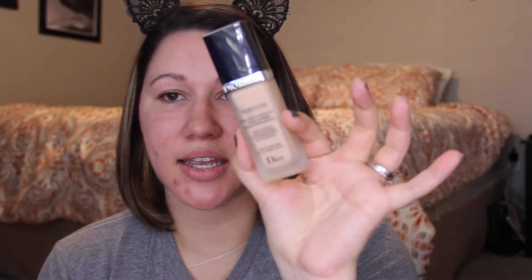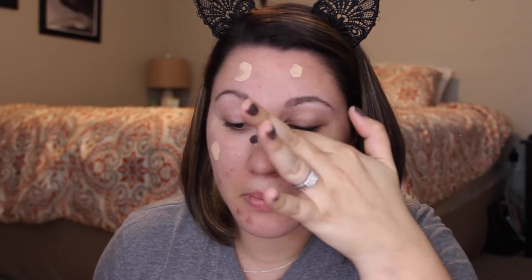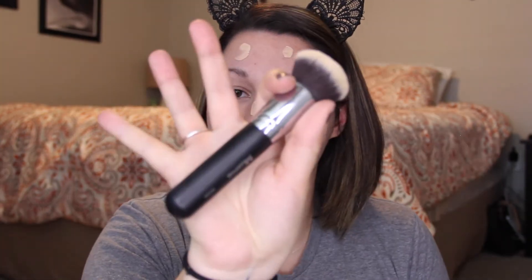I haven't used this in a little while — this is the Dior Dior Skin Forever. I have two shades, 20 and 21, and I'm using 20 today because I don't have a tan. I'm going to be using my Morphe M439 to blend it in.